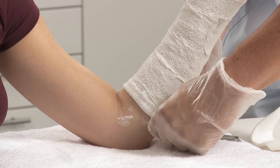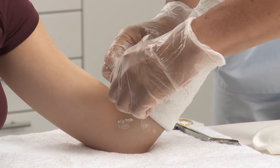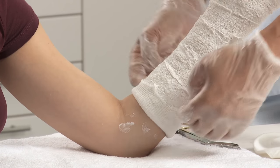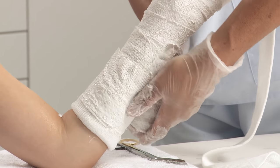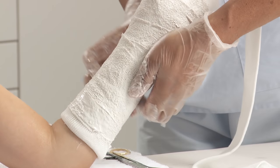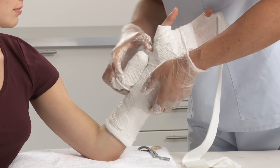Fold back the stockinette at the proximal end creating a protective cuff and soft edges. Take one more bandage of plaster of Paris and apply in the same way as previously, slowly, but starting from the proximal end.